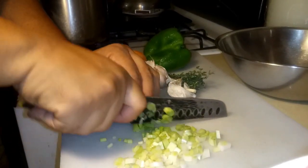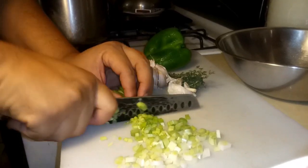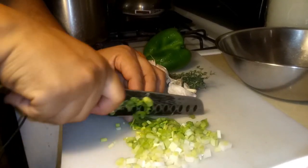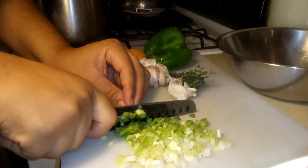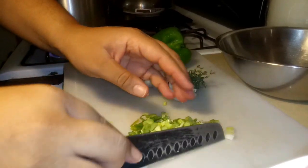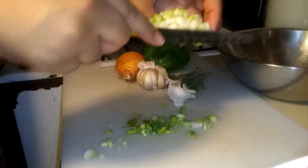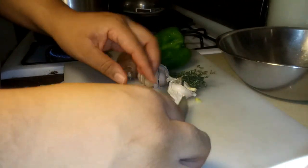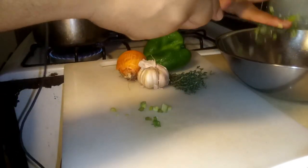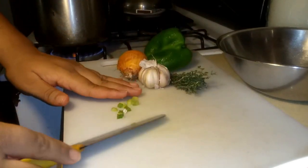I'm just cutting up the onion nice and small. Another thing you can do if you don't want to sit and cut up all this onion - if you have a food processor you can just make big chops and put it in the food processor and puree for a couple of seconds.